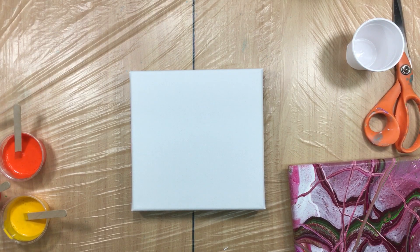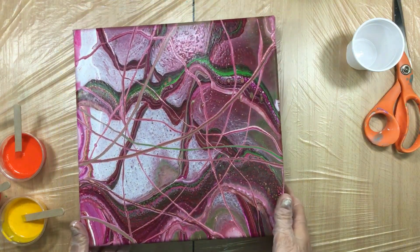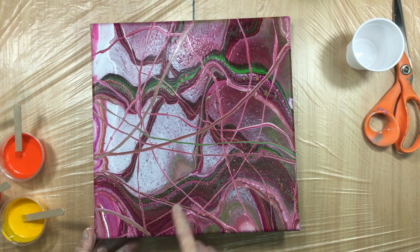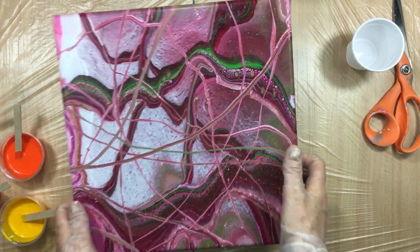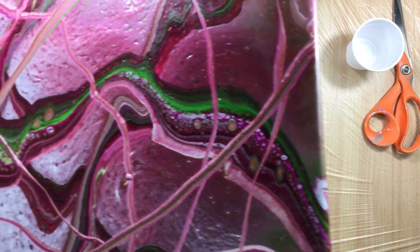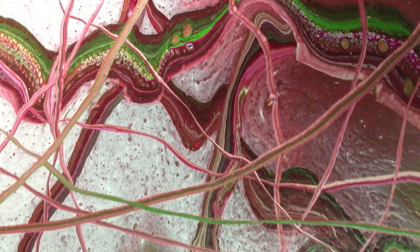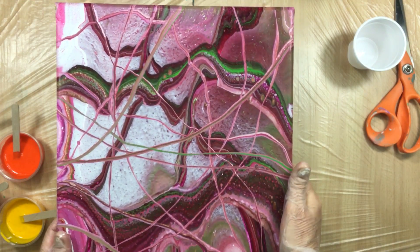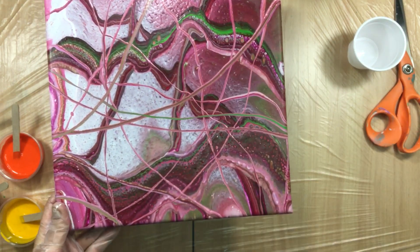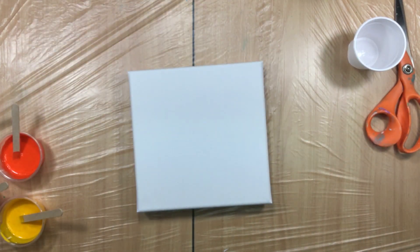Then we did this one — remember the big one with all the ribbons on top? First we poured, we forgot the silicone — silly me — then I put these big ribbons on there and then the little ones on top. Look how beautiful that is. It is pretty. I really like it — all the pinks, and just that touch of green really brings it out. I'll be varnishing that one in a couple of weeks.